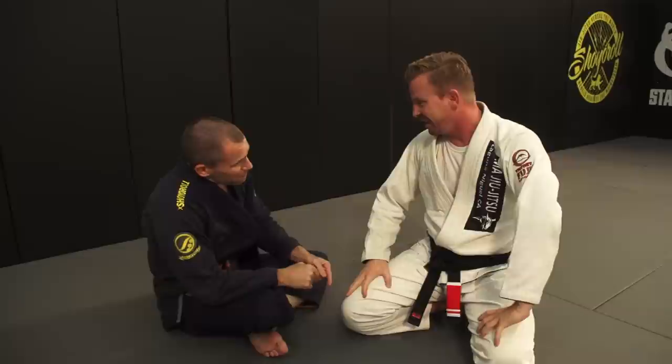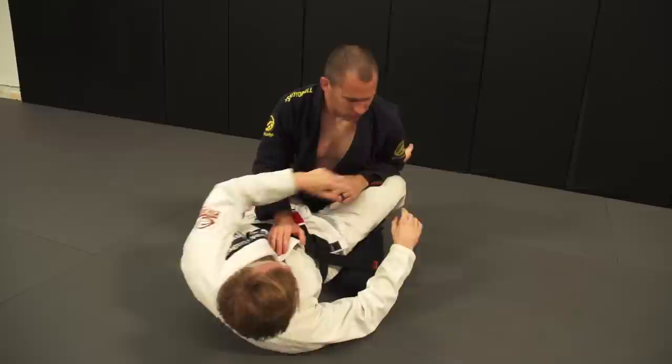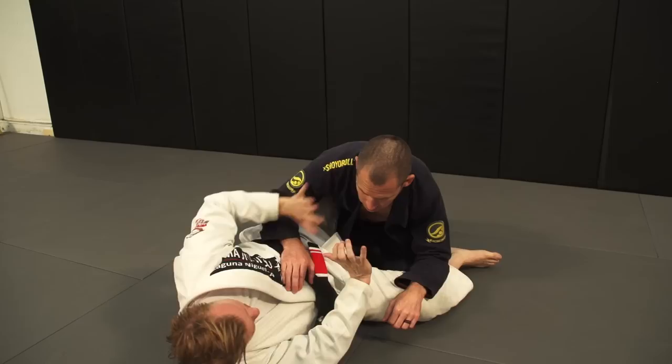Now if you're on the bottom and some guy tries that pass, what do you like to do? That's a good question. Hip movement — I like to create hip movement before anything takes place. So if he's sitting upright doing his thing with the elbow back there, whether it's gi or no-gi, same thing. If I'm trying to pull it down and he puts the pressure — boom — there. For me on the bottom, I just need to create as much movement as I can, as quick as possible, and play shin guard or some other position.